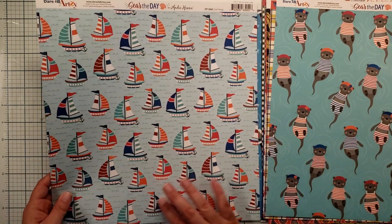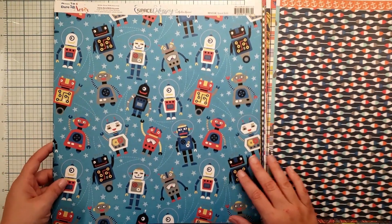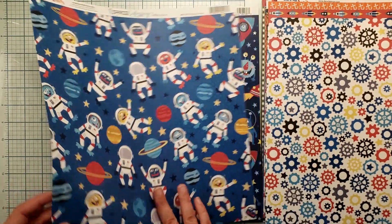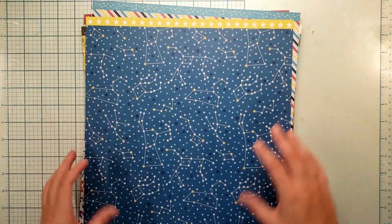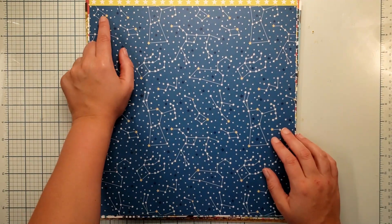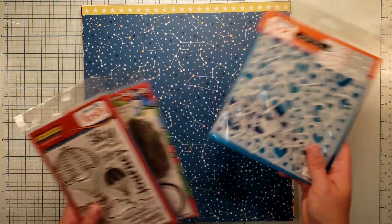Then look at the fun sails — so cute — and the bobbers with the orange anchors on top, super fun. Then there's her Space Odyssey collection. Look how cute these ones are with the gears, the monsters — oh my goodness, I had to pick this one up. I've got a little boy, so I had to have it. I love the constellations on here too — this looks like the Little Dipper with the North Star, which I think is really fun.